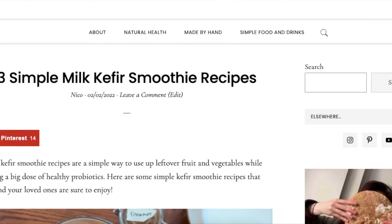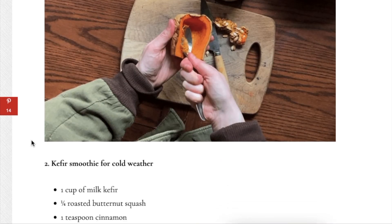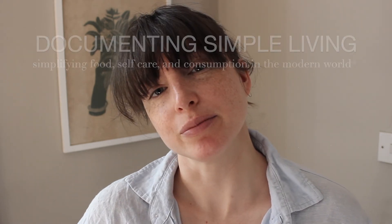So if you're interested in having a few ideas, make sure to go to the link in the description — I've linked directly to the post with a few different kefir smoothie ideas. Thank you so much for stopping by today and I will speak to you in the next Documenting Simple Living video.